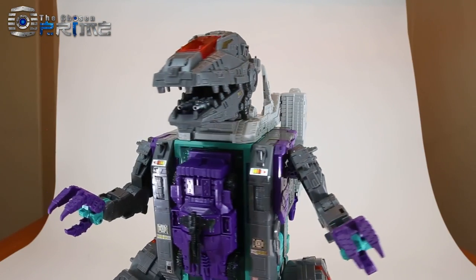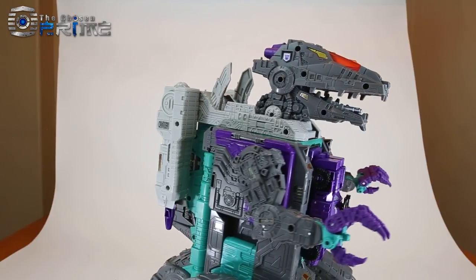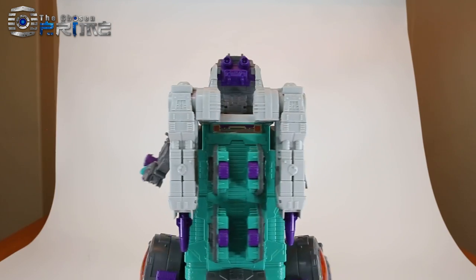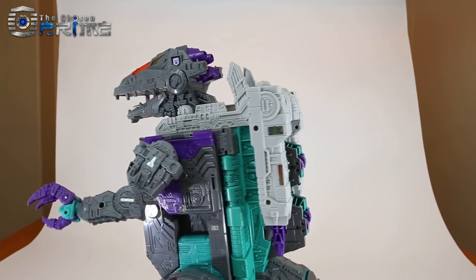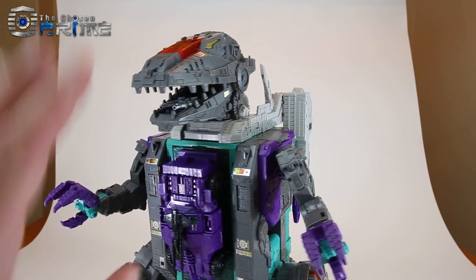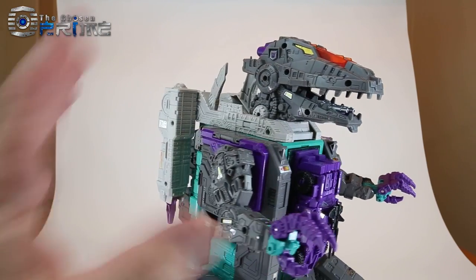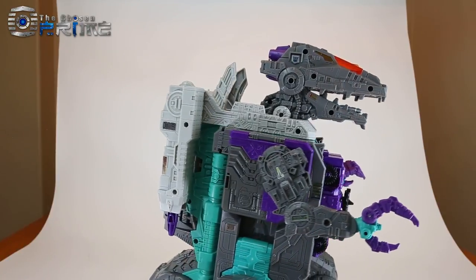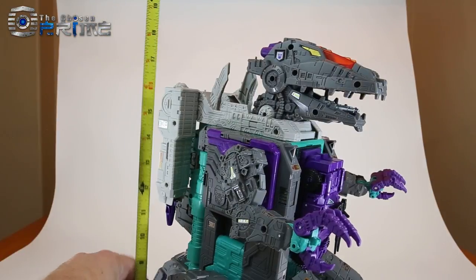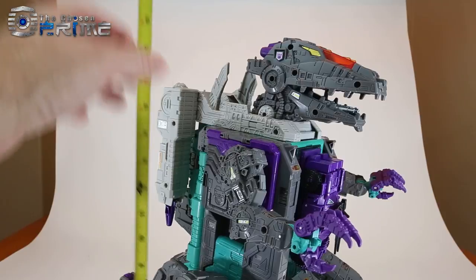Taking a closer look at LG 43, you can see that his dinosaur mode is very evocative of the G1 version of Trypticon. This is still a very nice updated take — a Classics Generations Titans Return version of Trypticon. As far as his overall height, he is 18 and a half inches from his feet to the top of his head.